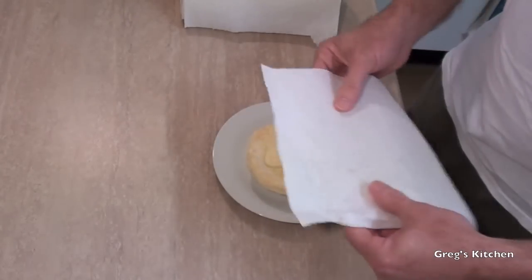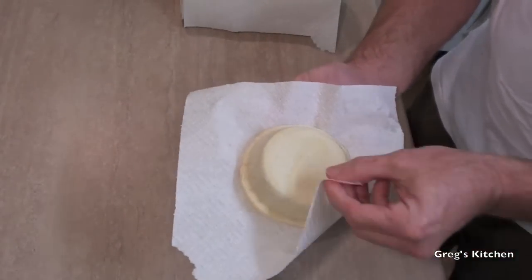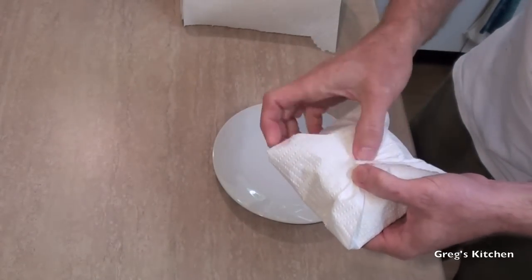So I just pull off one square, put it over the meat pie, turn that over, fold that in like that — one, two, three — and you just fold the corners in.